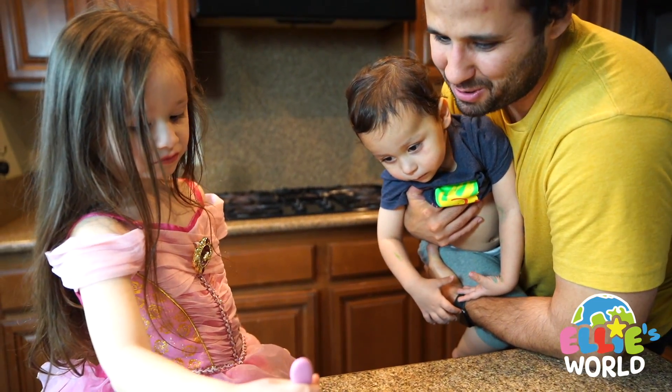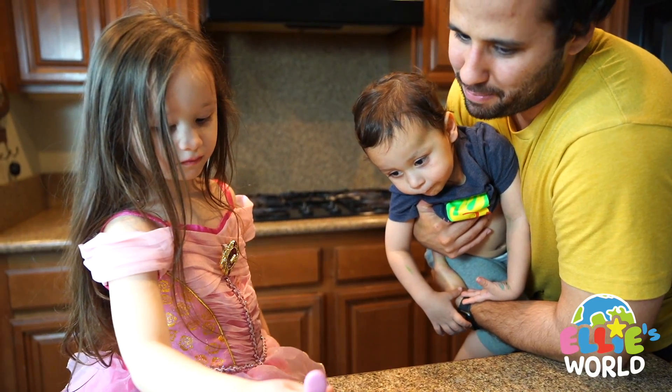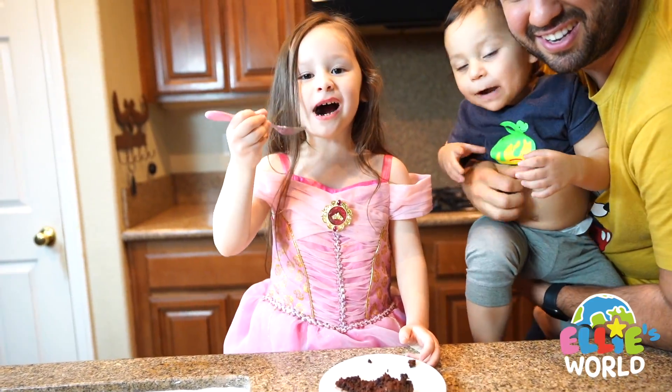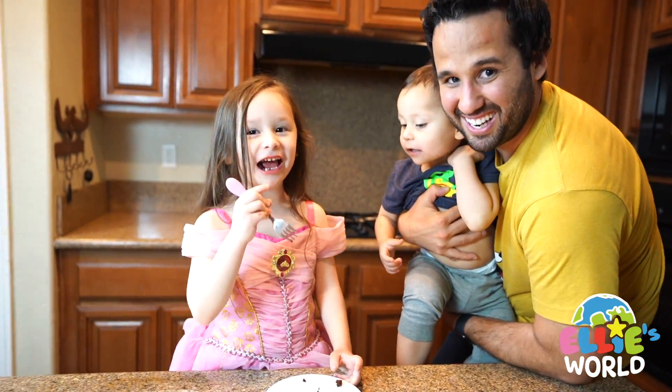Alright, so you want to wrap it up, Ellie? Say goodbye. Goodbye. Say bye bye. I will enjoy my cake.